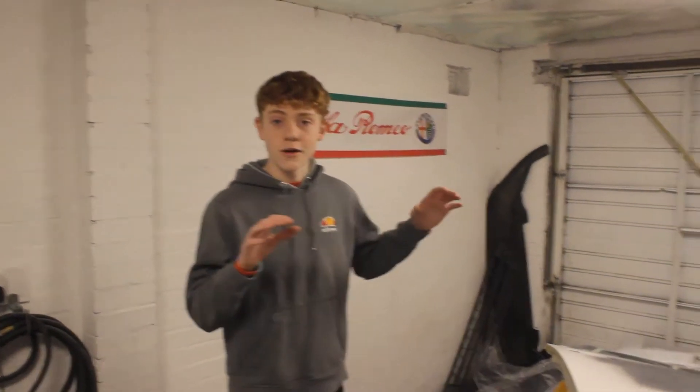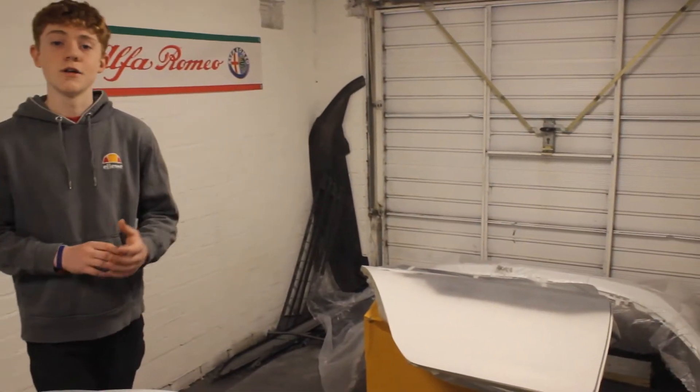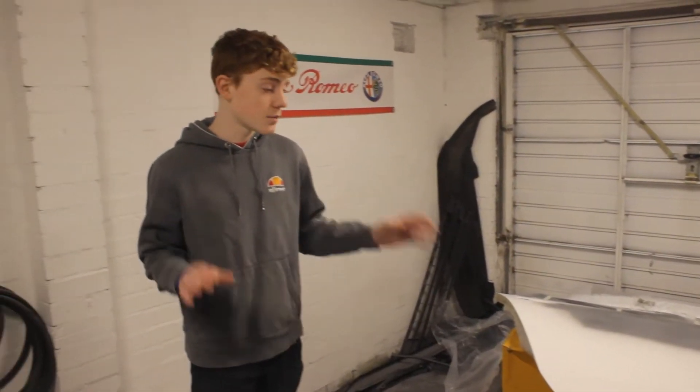Welcome back to the Copark Golf Project. This episode we're going to get all these panels in paint. If you missed the first episode where we prepped them, we'll leave a link in the description so you can go check that out after this video.